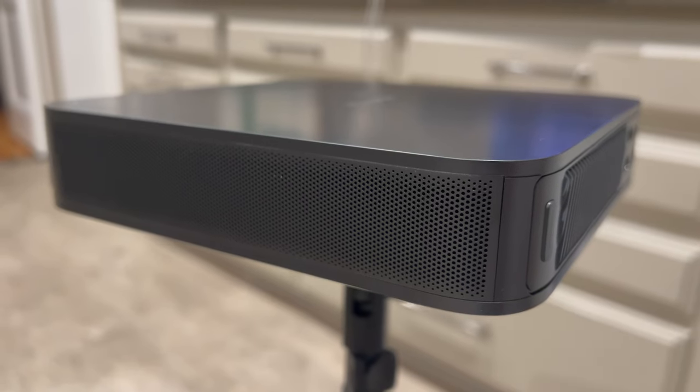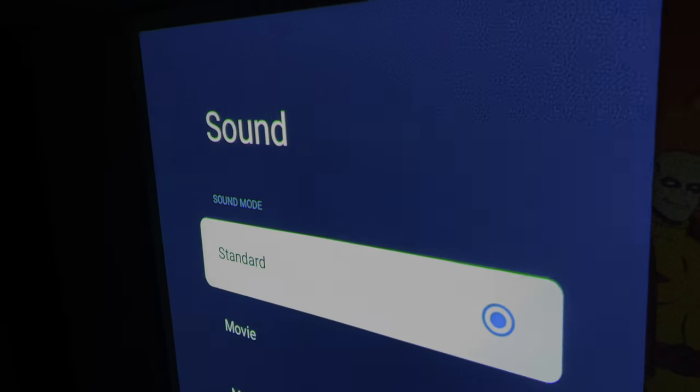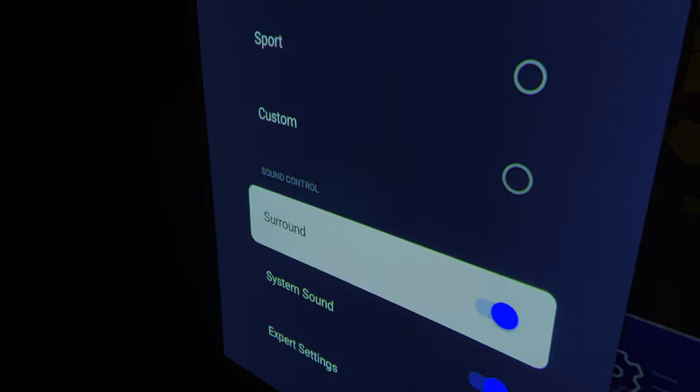Let's talk about the sound for a second. It has immersive sound with its two built-in 5-watt speakers and Dolby Auto Enhancement. And there are a ton of different audio modes to choose from depending on what you are watching.